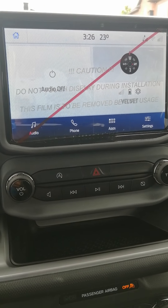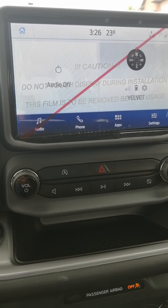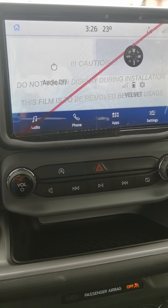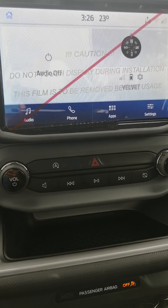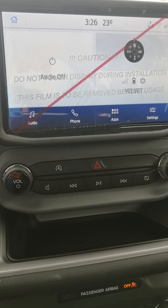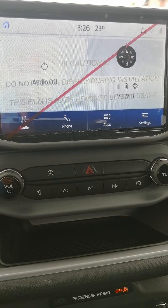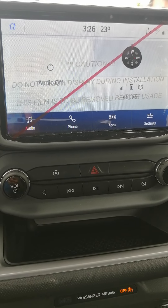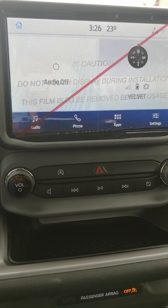Hi everybody. I wanted to do a quick video on the Ford Bronco Sport Big Bend navigation system. I've done a lot of research and I could not find something specifically about what I'm going to talk to you about today. There are videos about how to connect things, but there wasn't one about the details I was looking for, and hopefully this video will help you with some information about the navigation system.